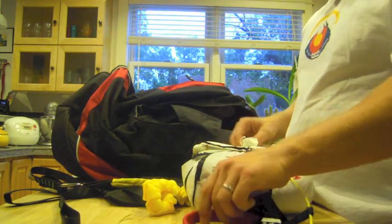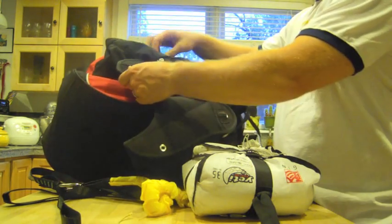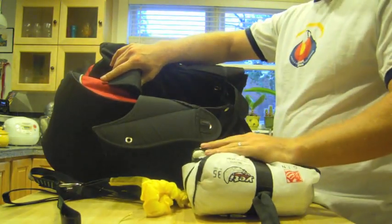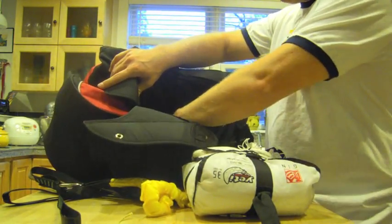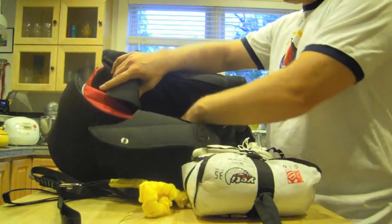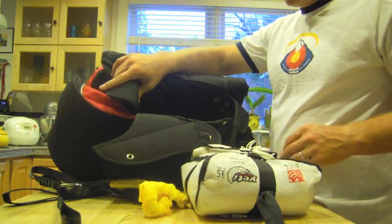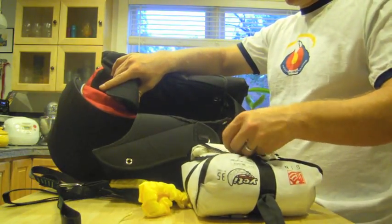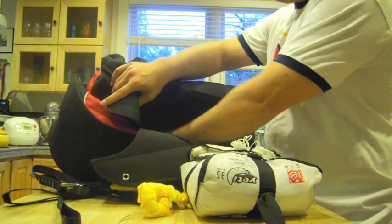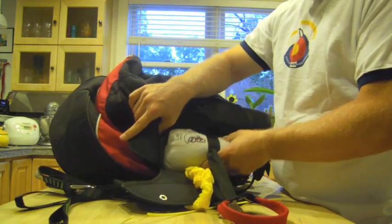For now, I'm going to tuck this for safekeeping into the reserve pocket. The nice thing about the Supair harnesses is that they have adjustable reserve pockets. There's a little Velcro flap in here — when you put it down, it makes it smaller; when you undo it, it makes it bigger for a larger reserve. Since we're using this lightweight reserve, which is relatively small, I have it in the medium setting, so I'm just going to tuck this in here for safekeeping.